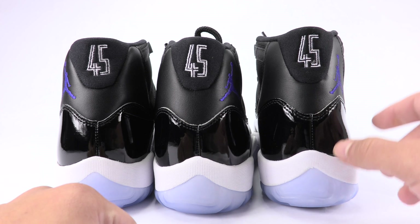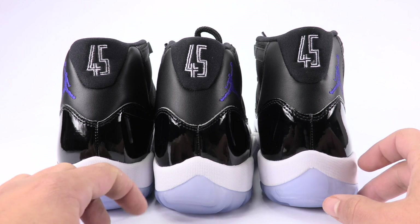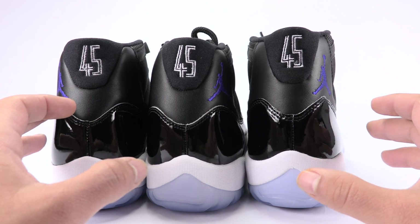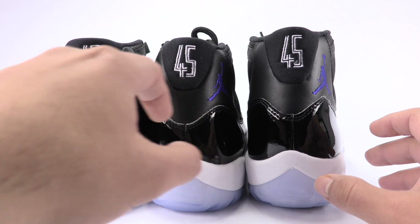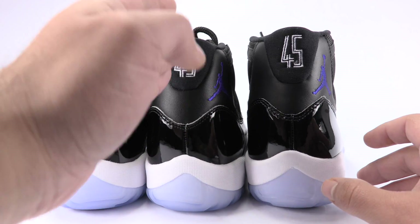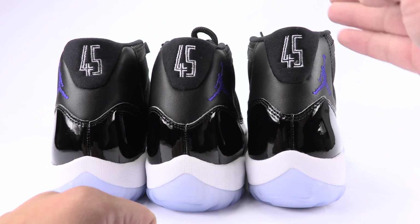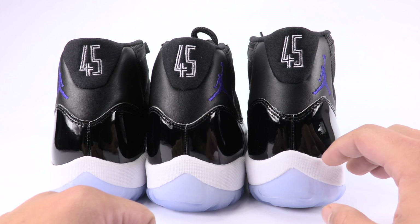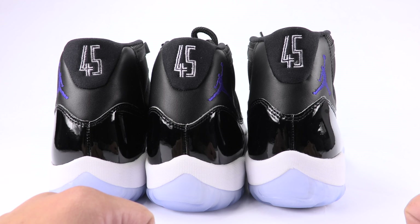And that's where the 45 is stitched. Also with the 45s, don't take note of the placement because you can see between the two authentics, one is almost crooked while the others are straight. But you're going to notice the actual stitching is a bit thinner on the fake pair.